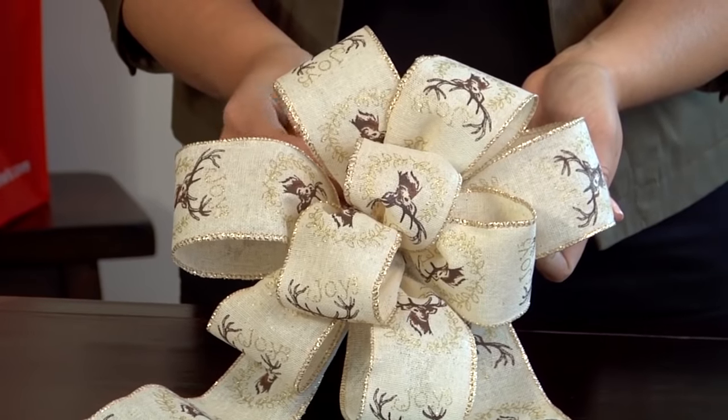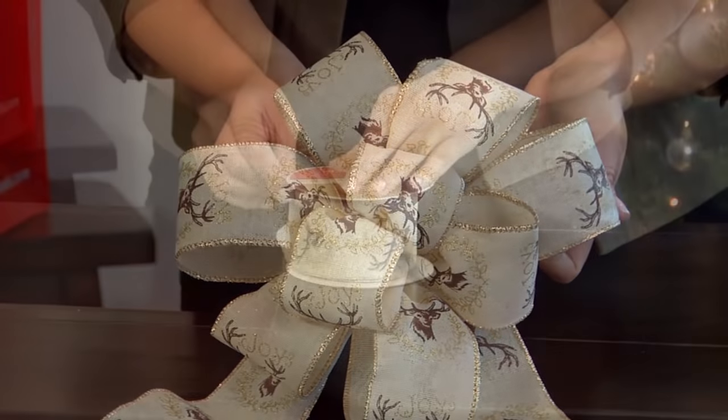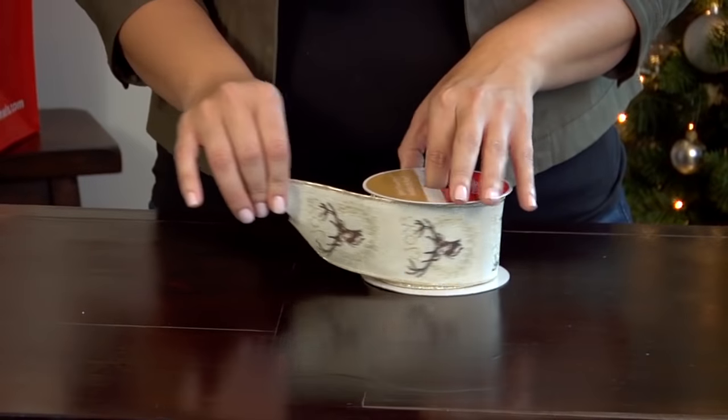Today I'm going to show you how to make a beautiful bow in just a few simple steps. To make this bow, you'll need to use wired ribbon.